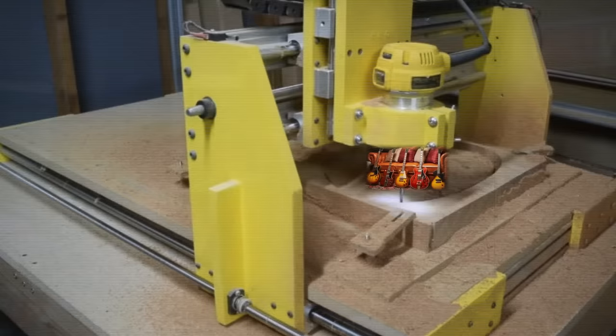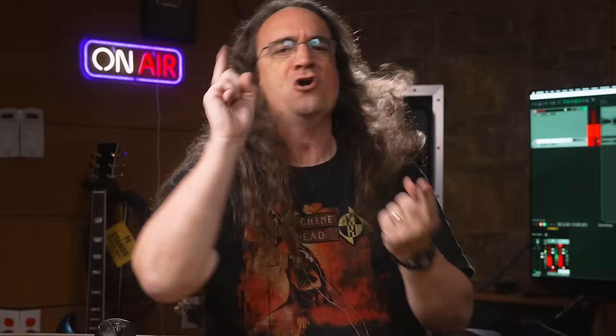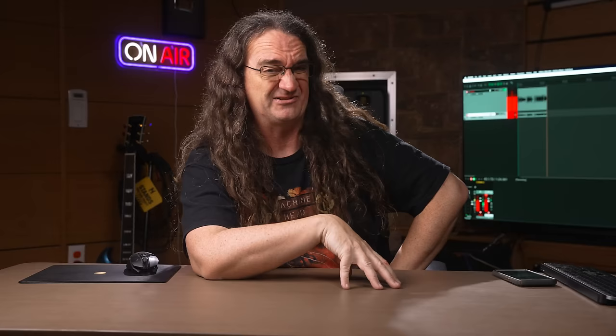This was the worst thing to ever happen to expensive guitars: the CNC machine. Cork sniffers, fart hovers, and occasionally even musicians have been hoarding cool guitars for decades, driving up the prices on the used market in pursuit of their own vanity. Playing guitar went from cranking up your amp, pissing off your parents, and generally having a good time, to collecting valuable electric twangers in order to raise influence on internet forums.